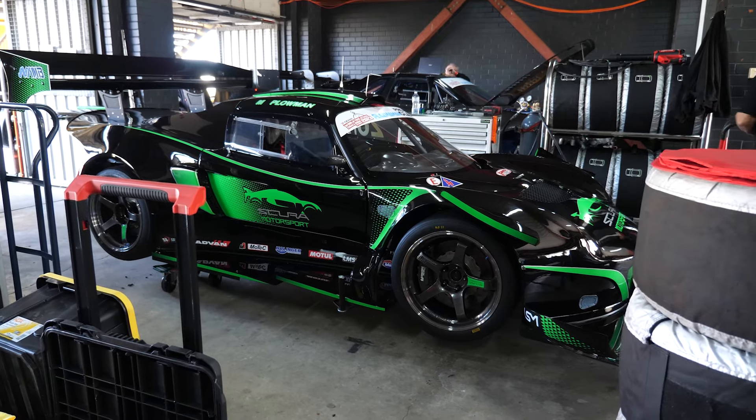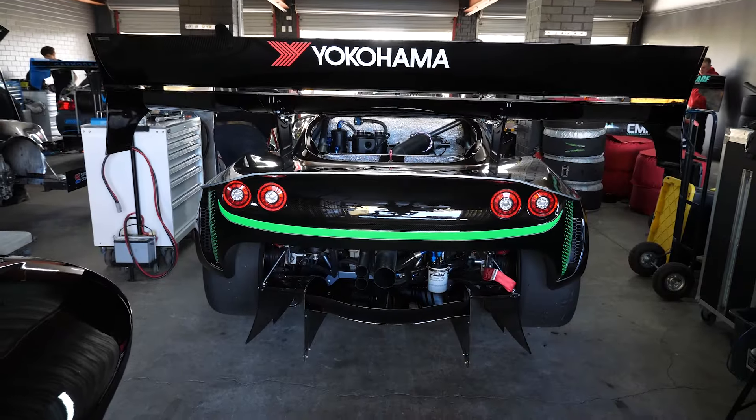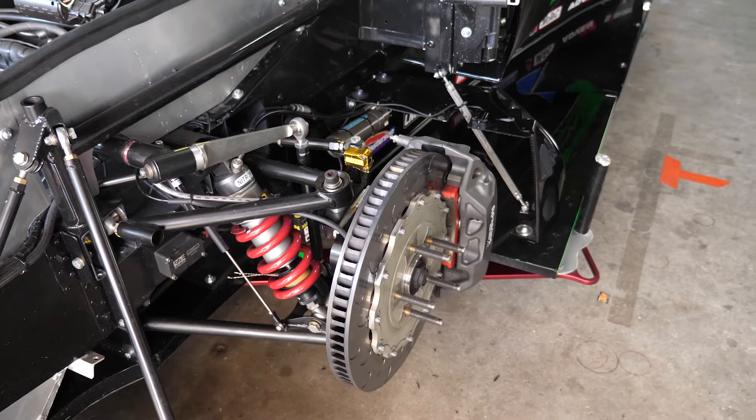One of the most common changes to the setup we'll make in a race car is to adjust the camber, and we're constantly doing this in order to optimise the tyre contact patch with the track. Essentially, the more tyre we can get in contact with the track, the more grip we get and the faster we can go.